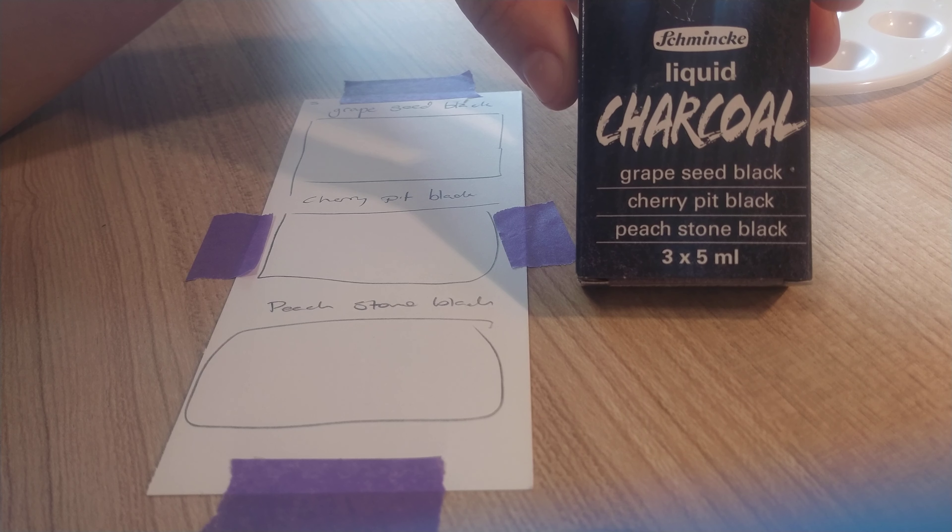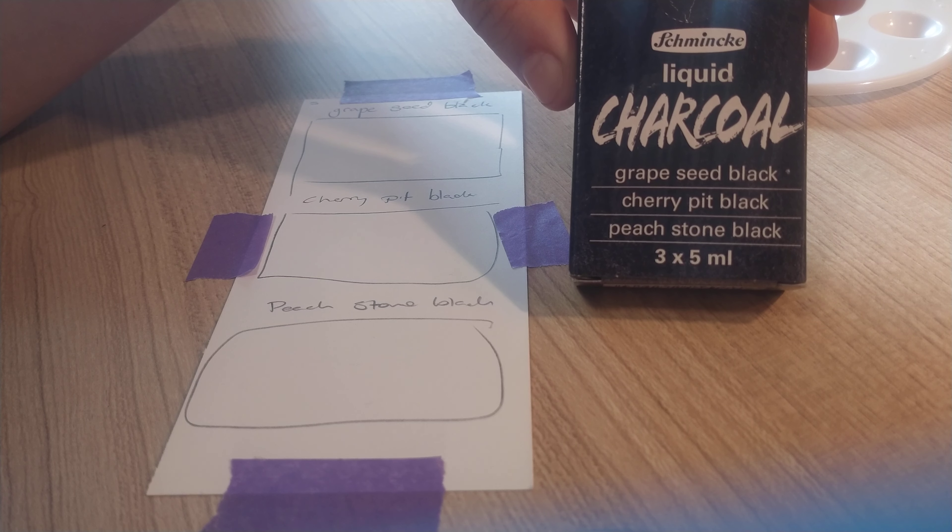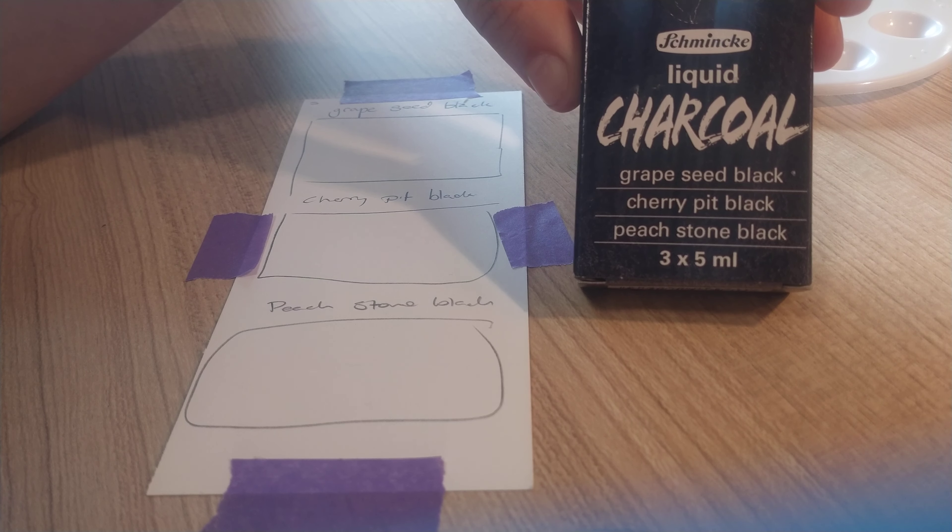Kia ora, I'm Elvie and welcome back to the channel. Today we are reviewing the Schmincke Liquid Charcoal set. I've got three 5ml tubes here — Grape Seed Black, Cherry Pip Black, and Peach Stone Black — and I'm excited to try them out with you. I've got the swatch card ready to go.